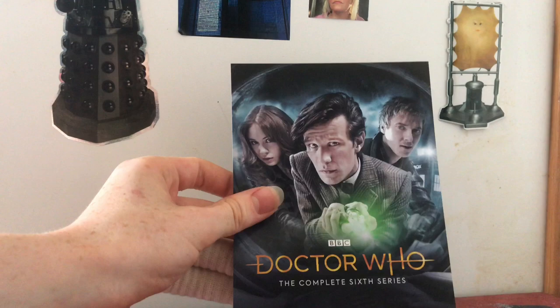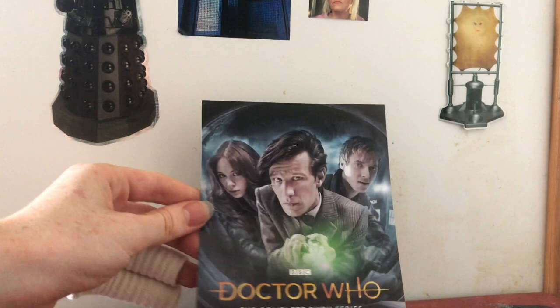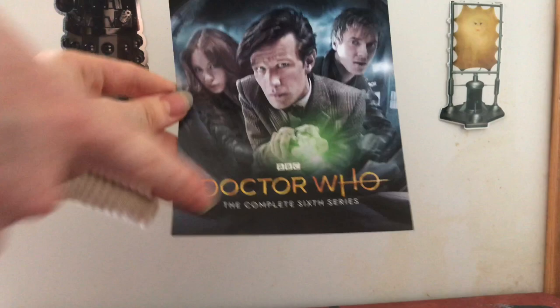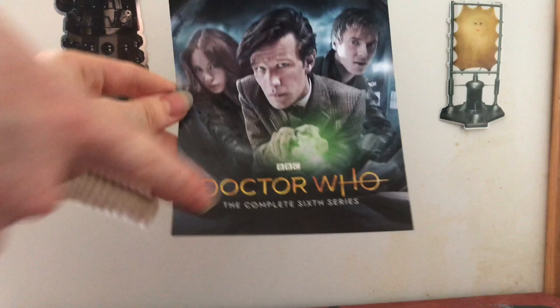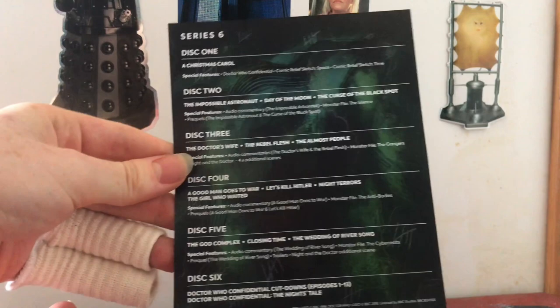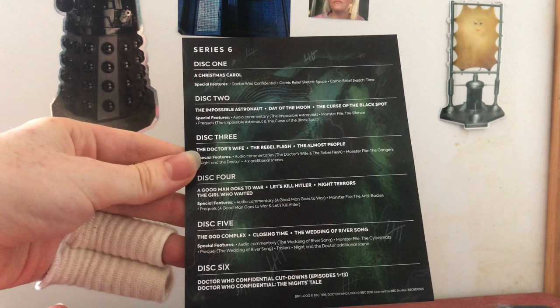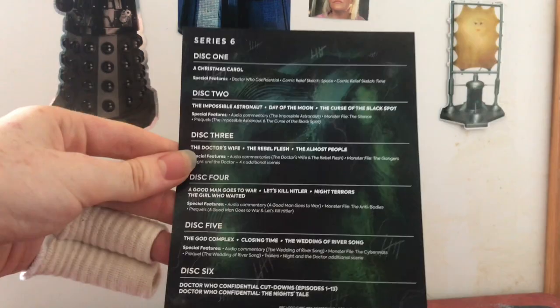Also included is a lovely helpful leaflet with information about what's on each disc and all the special features. There's a lovely promo image of the three gang reflected in the astronaut helmet, an American flag, the TARDIS in the background - one of my favourite promo images. On the back is a disc breakdown across all six discs. Interestingly, when they did these Blu-rays they made Series 5, 6 and 7 all the same length - keeping Matt Smith's discs consistent.